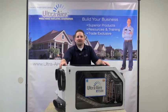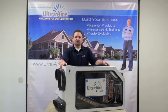Welcome. UltraAir is the pioneer and leader in whole house ventilating dehumidifier technology. UltraAir offers the industry's most efficient line of ENERGY STAR rated products specifically designed to provide you with the right solutions for every home. We are the experts in whole home humidity control.